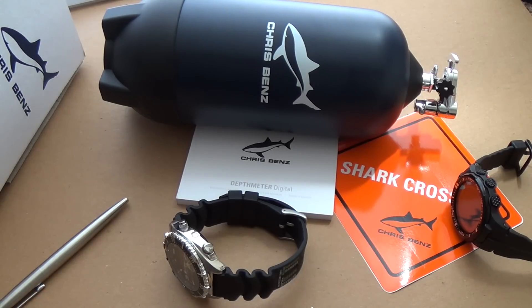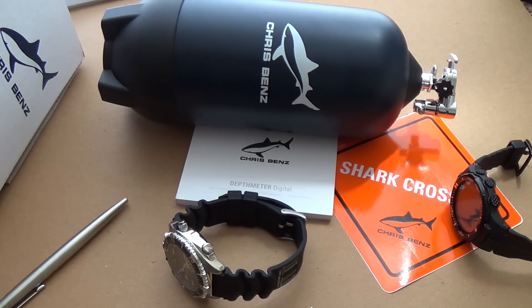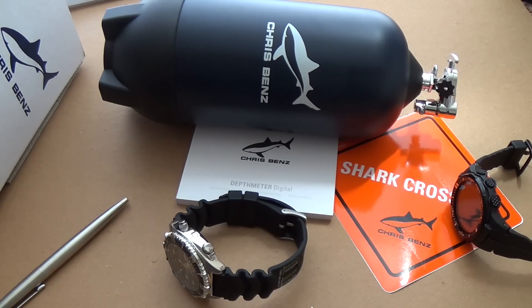Hi guys, welcome to the show. Today I'm doing my review of the Chris Benz professional depth meter dive watch with chronograph and alarm. The reference number is CB-D200-S-KBS. This is a German company established in 1995 — quite a new company — but it is enjoyed by diving and sports enthusiasts all over the world and seems to be quite popular especially in the diving community.